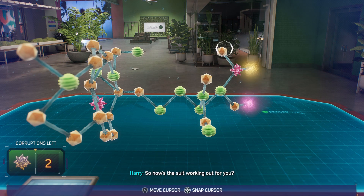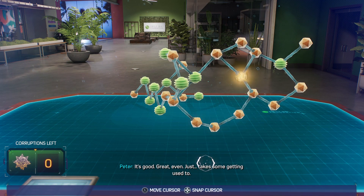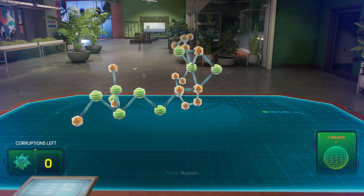So how's the suit working out for you? It's good. Great, even. Just takes some getting used to. There. Huzzah. Huzzah.